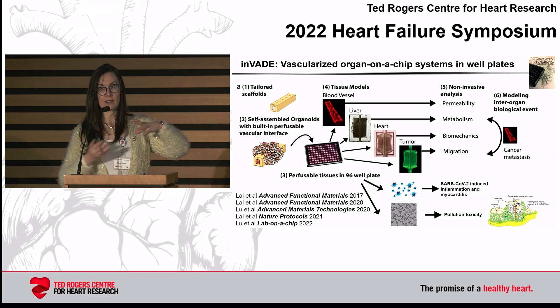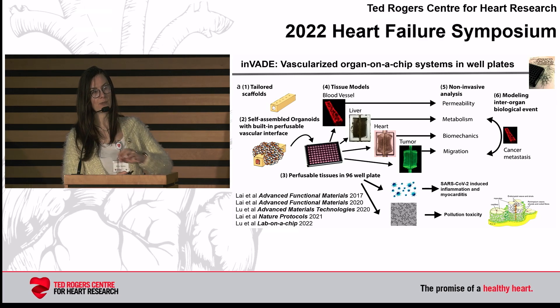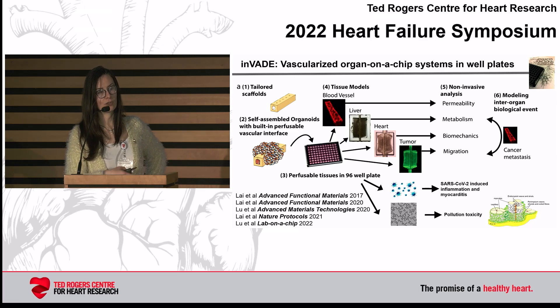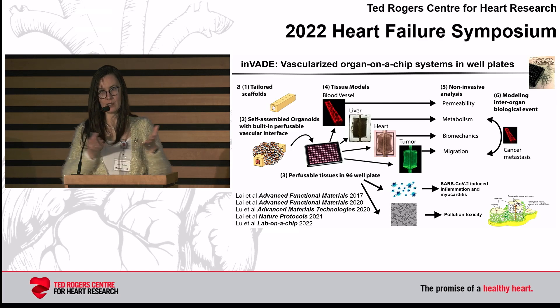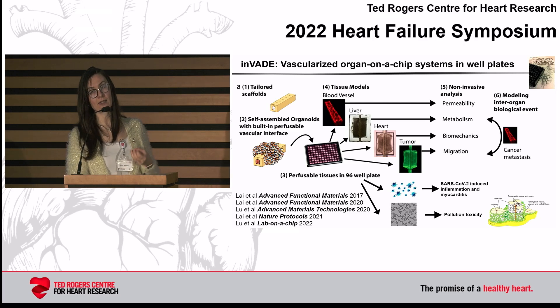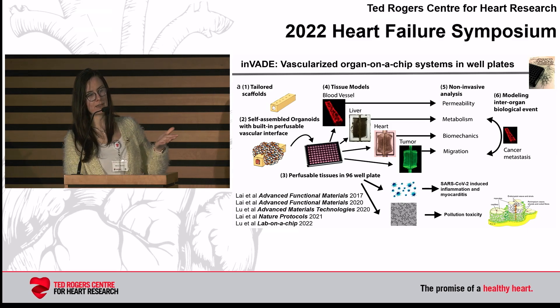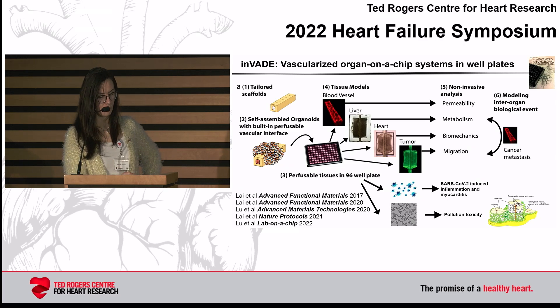We also scaled down this big angiochip, which needs about 2 million cells, to basically a 1D angiochip which we called angiotube, to create a platform we called INVADE — integrated vasculature for assessing dynamic events. If you put one of these polymeric blood vessels in a column of a 96-well plate, with the bottom created by hot embossing in the craft facility, you can have multiple mini-organs connected through the column. We've used this in a number of publications to create heart, liver, tumor, even to mimic SARS-CoV-2-induced inflammation and myocarditis, endothelialitis, as well as to test pollution toxicity.